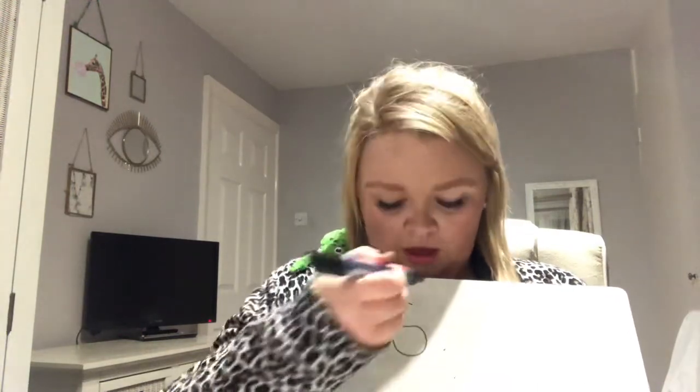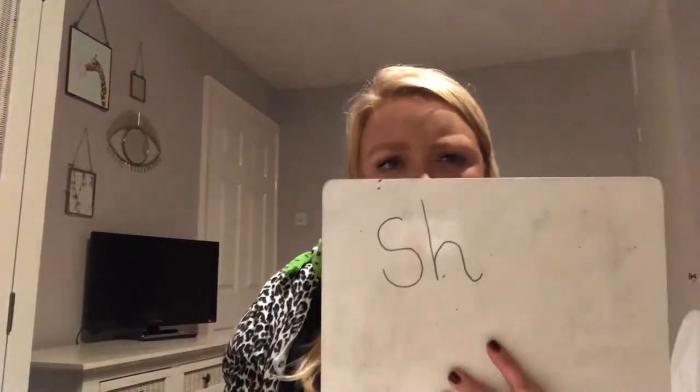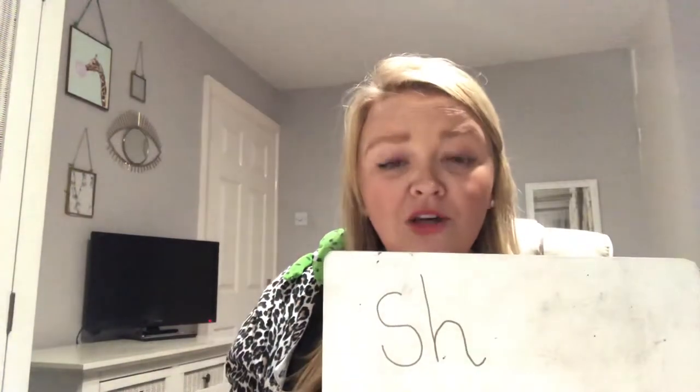Right, can you have a go at writing down? You're going to need a piece of paper and a pencil, so pause the video if you need to go and get one. Can you write down the 'sh' sound please? Remember it's a slither down the snake and it's down the horse to his hoof and over his back together. That makes the 'sh' sound. Have you all written the 'sh' sound? Pause the video if you need a little bit more time. Brilliant! Well done!